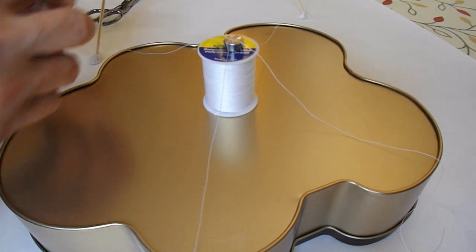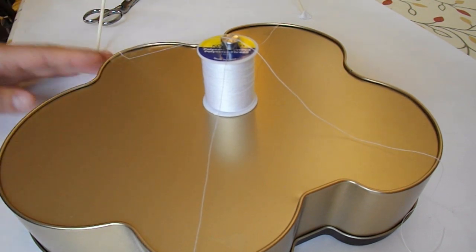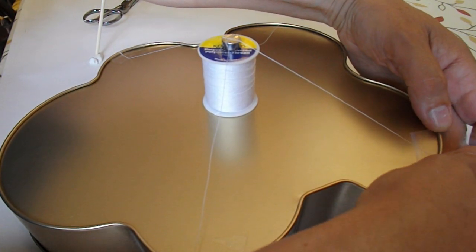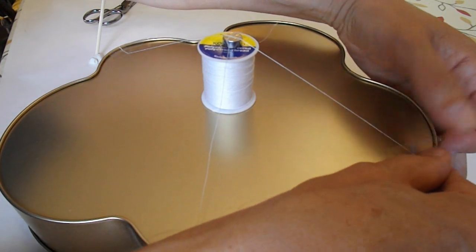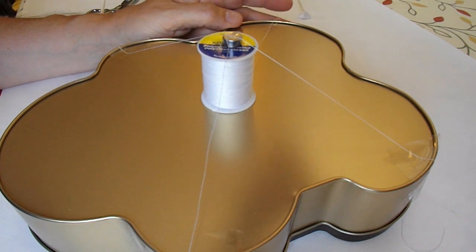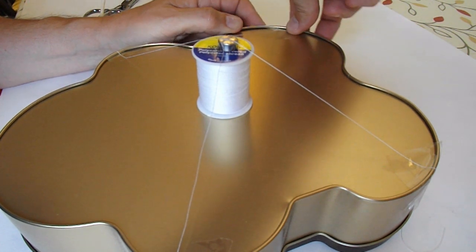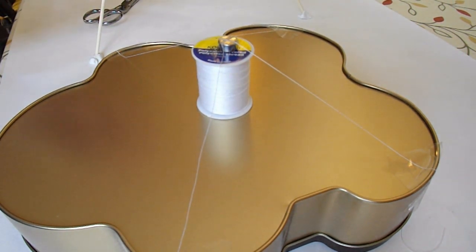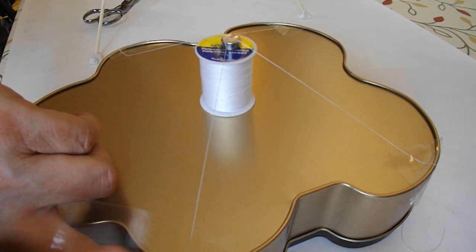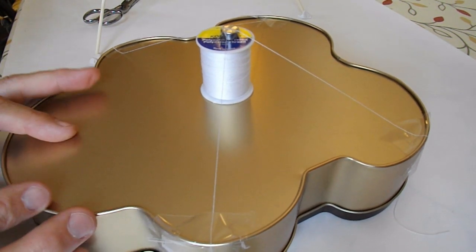Right, some sticky tape. That's stuck it down in four corners.